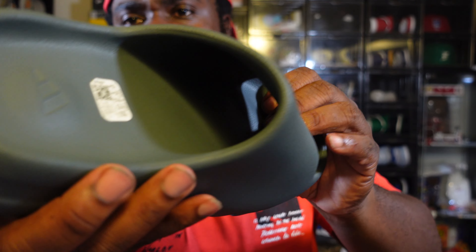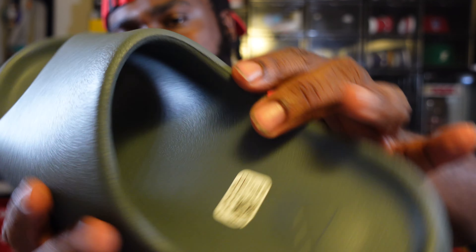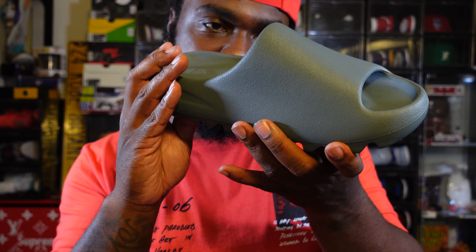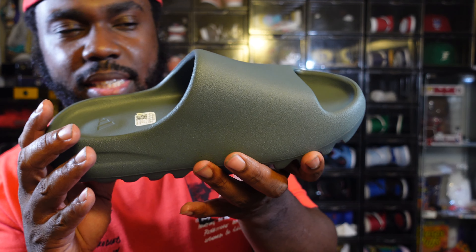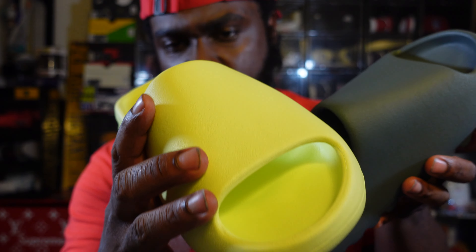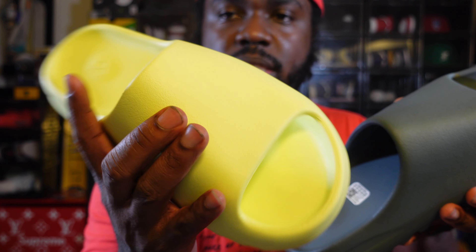I do see Yeezy writing on the inside — it says 'Yeezy, Made in China' with the size. I checked my old ones and they said the same thing too, so we're good there.